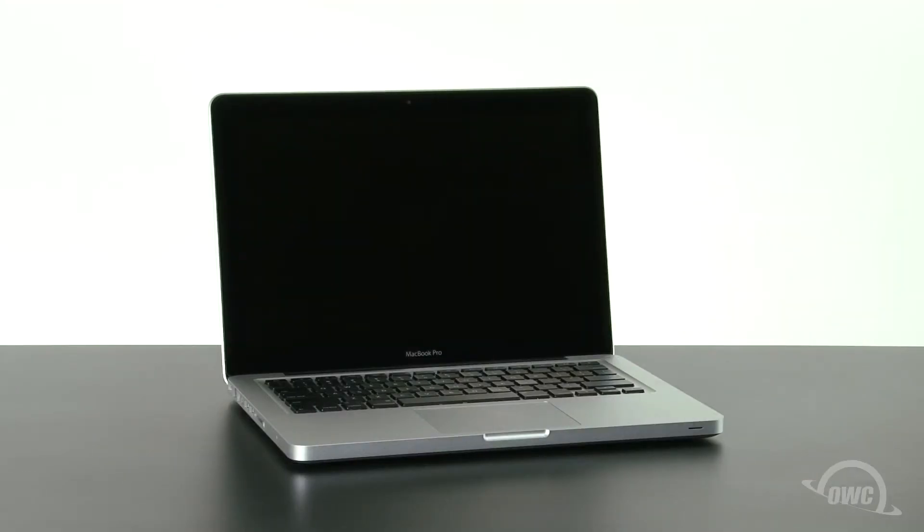Hello and welcome to the OWC instructional series of videos. In this installment, we'll be adding a second drive to a mid-2012 13-inch MacBook Pro using the OWC Data Doubler. We've gathered our materials, shut down the MacBook Pro, and have placed it on a soft, static-free work surface. We are now ready to begin.